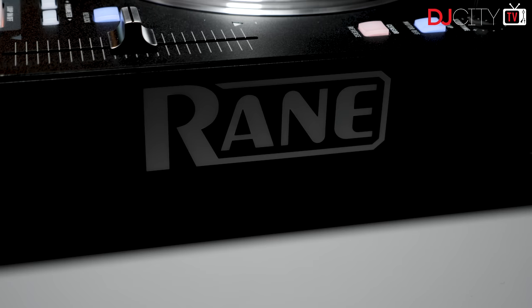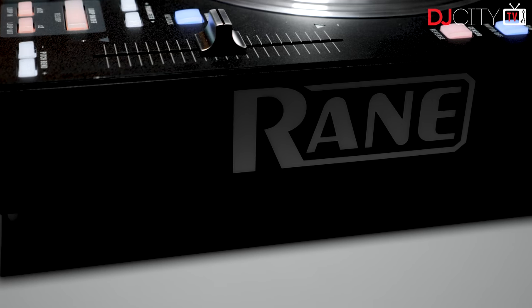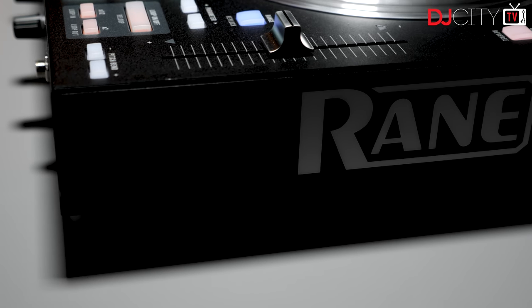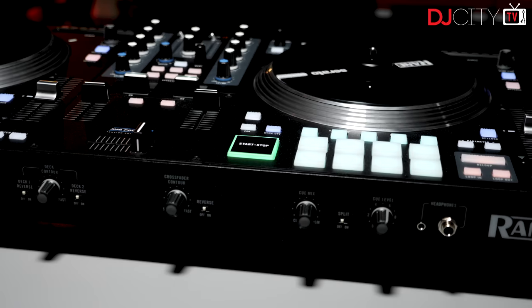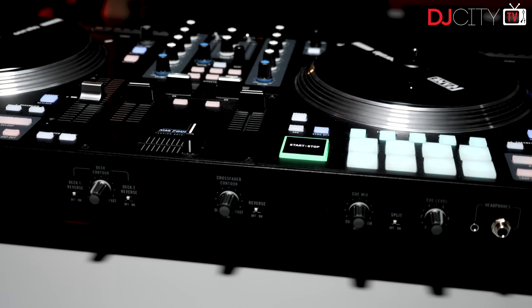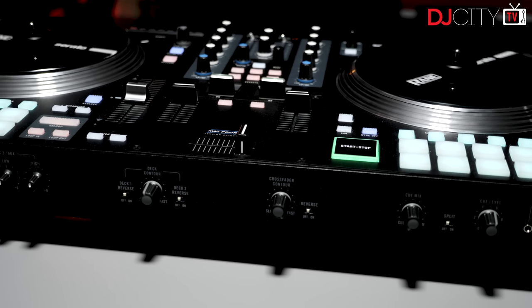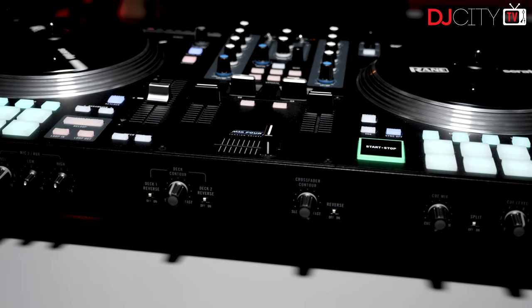Another factor in the weight of the One is the build quality, and that's certainly not something to complain about. As is the hallmark of the Rane brand, it foregoes delicate refined aesthetics in favor of all-metal, tank-like construction and it feels incredibly sturdy throughout. The One is very standard Rane in its sound quality too, with 32-bit digital signal processing, and the specs on paper are very close to the 72 Mark II.